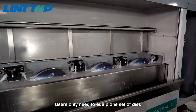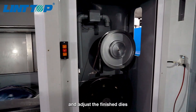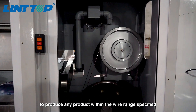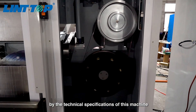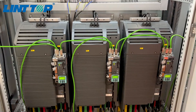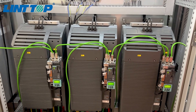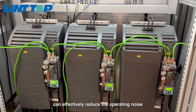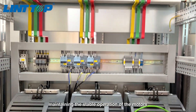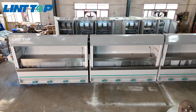Users only need to equip one set of dies and adjust the finished dies to produce any product within the wire range specified by the technical specifications of this machine. The S120 frequency converter modulation technology can effectively reduce the operating noise and vibration of the motors, maintaining the stable operation of the motors and extending their service life.